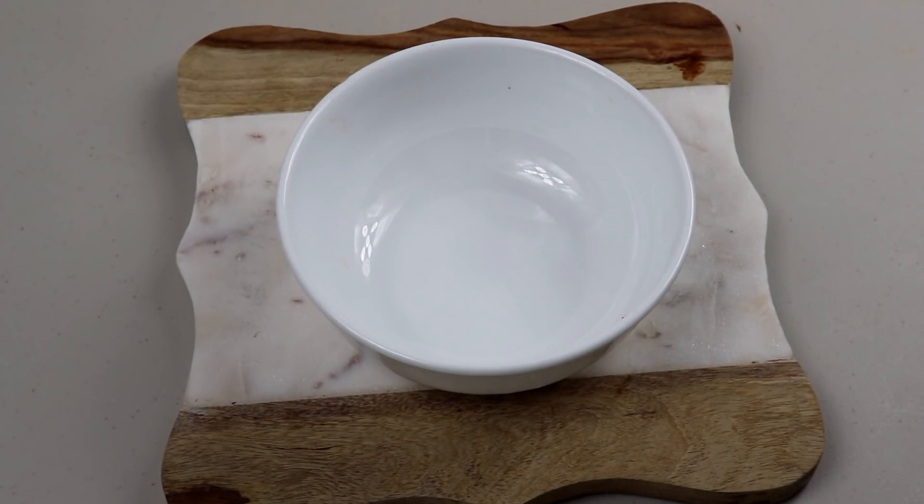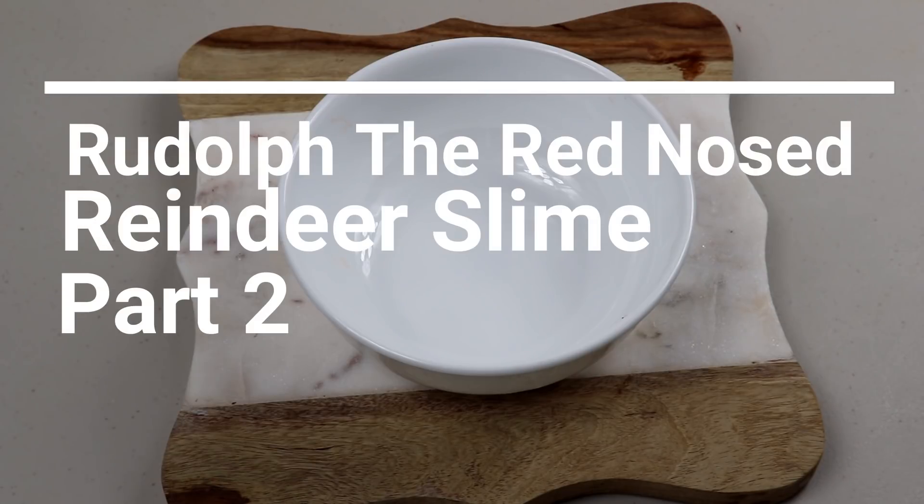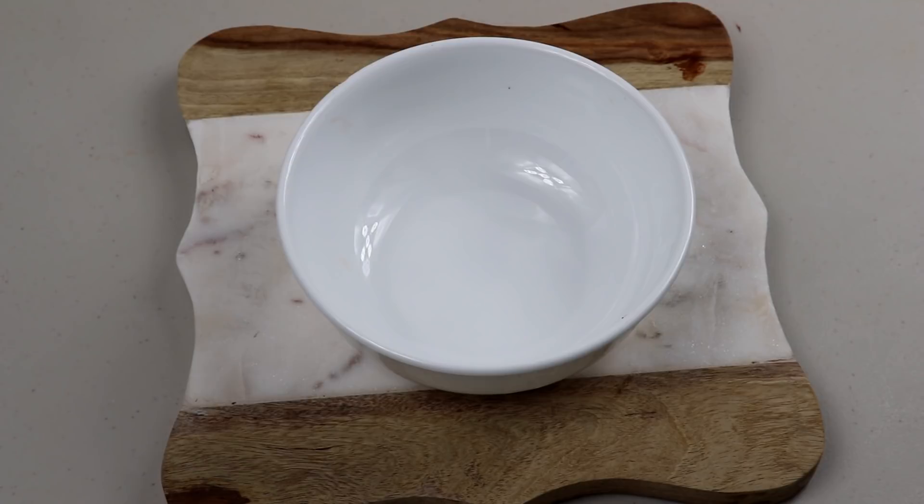Hey guys, it's a minion here, and today we're going to be making a part two to the Rudolph the Red-Nosed Reindeer slime. I made this last Christmas but I want to try again because I had a really cute idea. So let's get started — we're gonna start off with some clear and white glue.